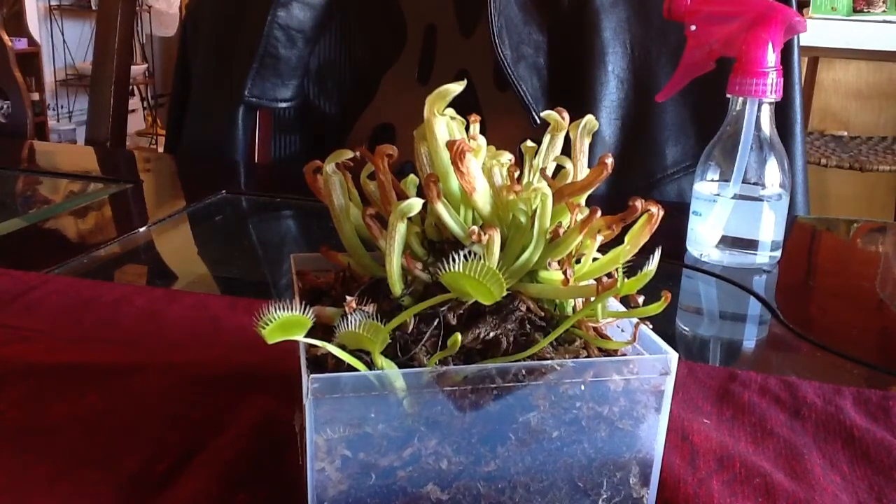How much should I mist them? Mine sit on the windowsill over there. I took their lid off again because they needed some fresh air. It's actually pretty warm indoors right now, so they're probably not going to get cold or anything.